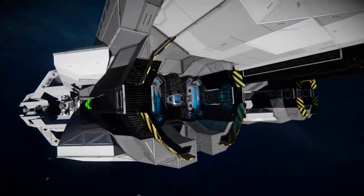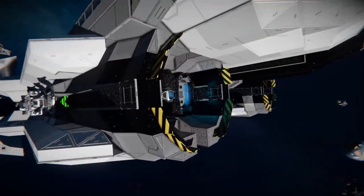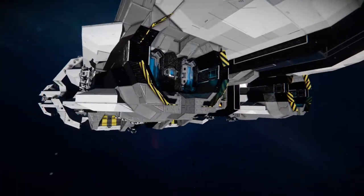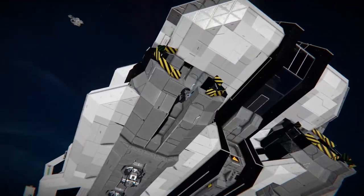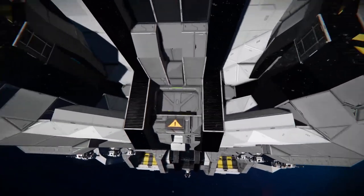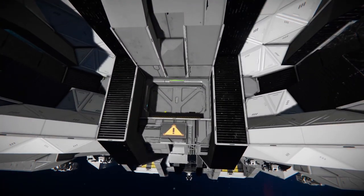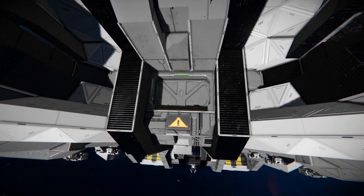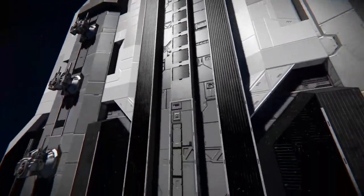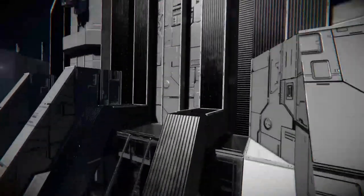At the front we've got these little reverse thrusters, housed in these sort of cylindrical shapes. There's a little hangar bay door at the front with a warning sign. And at the bottom there's a sort of spine thing going on — it's pretty cool.